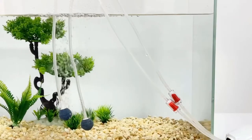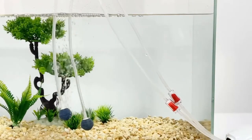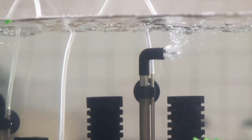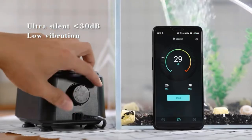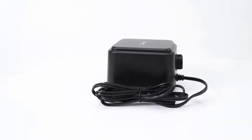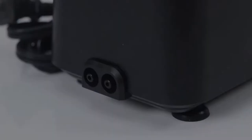In order to keep your aquarium thriving, it is important to have a good air pump. A good air pump will help to circulate the water and keep it oxygenated, which will help your fish stay healthy. There are a lot of different types of air pumps available on the market, so it can be hard to decide which one is the best for you.